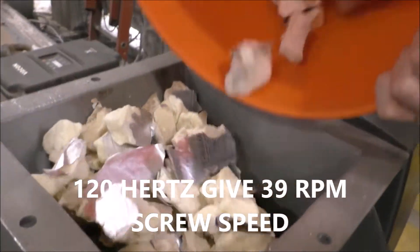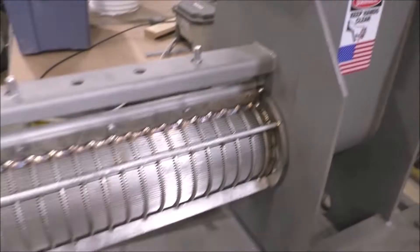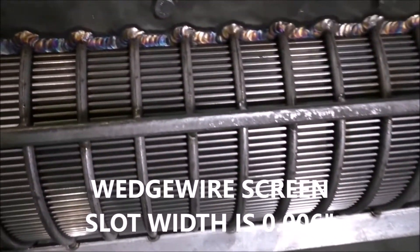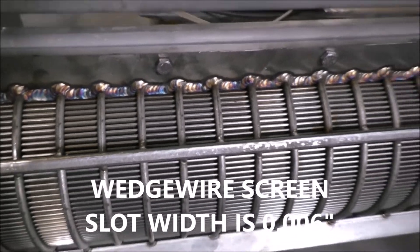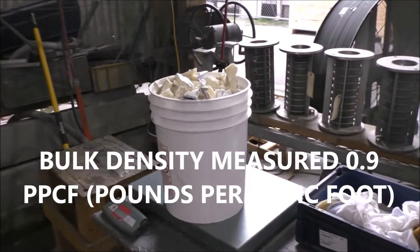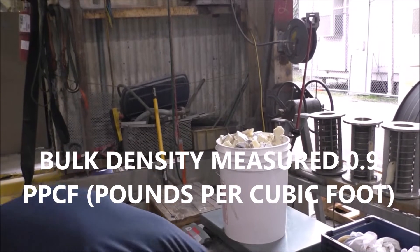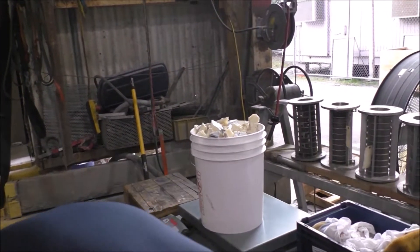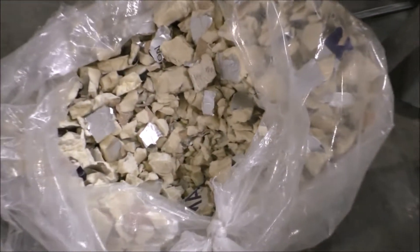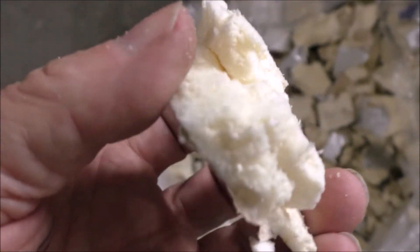You can see this is a 6-inch press — it's feeding faster than it did yesterday. We have the same slot width: 6 thousandths of an inch, 150 microns. We checked the specific gravity and bulk density and it came out. Today I got 0.9 pounds per cubic foot. This is our bag of material. You can see the structure.